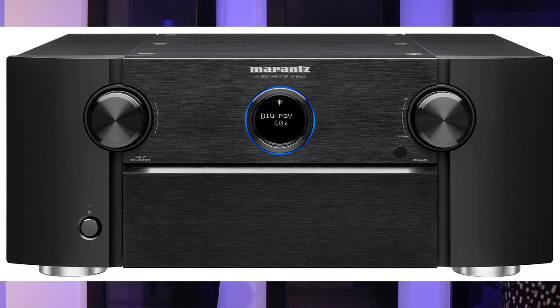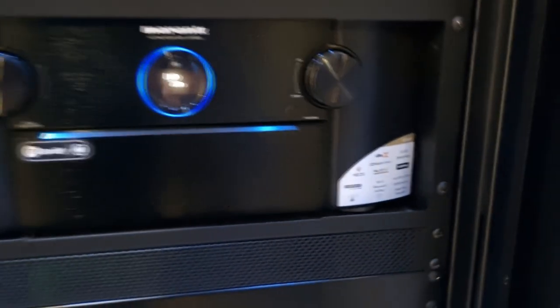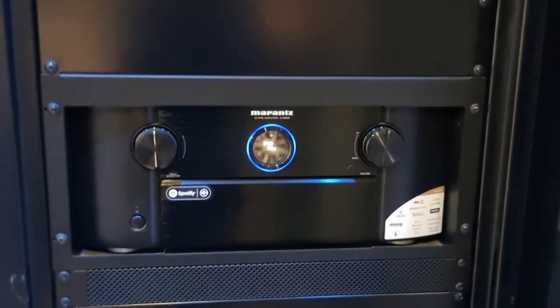Over here is the brains of the operation: this is the Marantz AV8805. This has got the processing power to do all of the speakers in our cinema in Dolby Atmos or DTS:X Pro, and it can also do the IMAX Enhanced format as well.